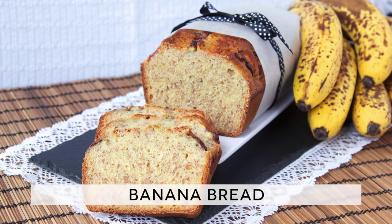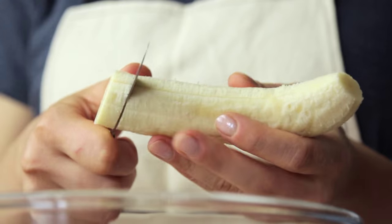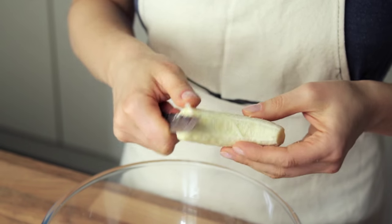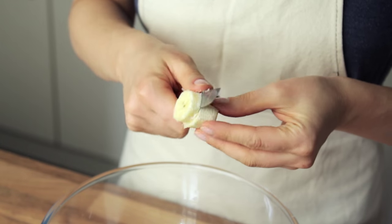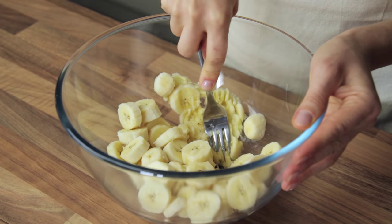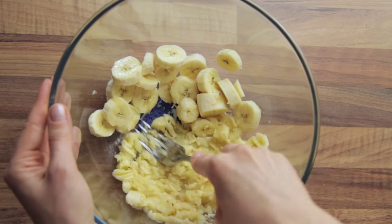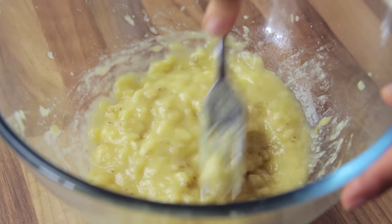The ingredient list is in the description down below the video. First and foremost, preheat the oven to 340 degrees Fahrenheit, which is about 170 degrees Celsius. Then roughly chop the bananas — which you already know should be properly ripe — and place them into a bowl. Now thoroughly mash the bananas with a fork to obtain a thick puree. You don't want any solid pieces of banana in here as they will prevent the bread from rising evenly.